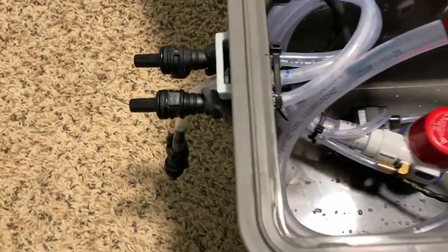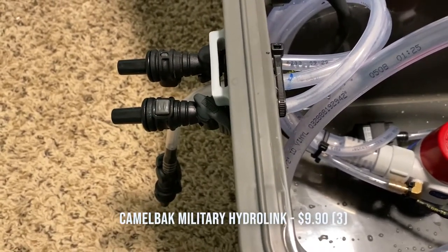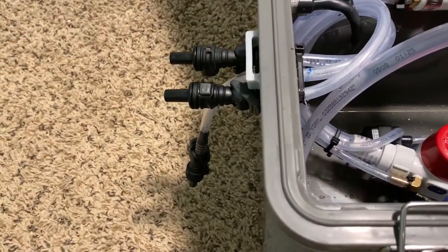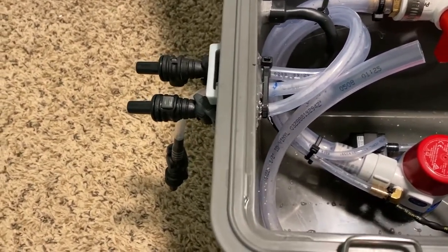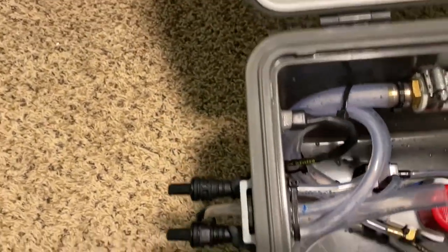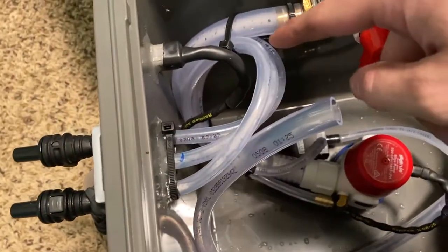That goes into a Camelback quick disconnect. The reason you can't use this at the shirt itself is because it is not a breakaway — should you yank on it, it'll hold. You have to use the cool shirt fittings because they break away in the event you have to get out of the car quickly and don't have time to disconnect properly. That's it for the feed. The return is basically the same thing except it loops around and ends right here underneath the main drain pipe.